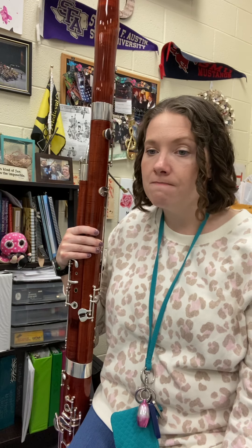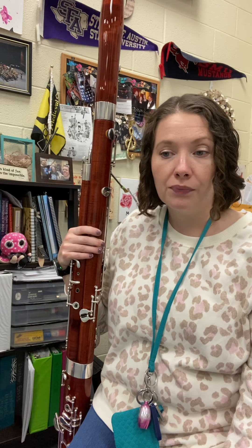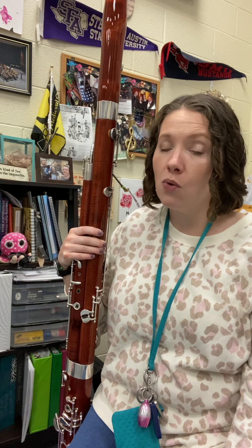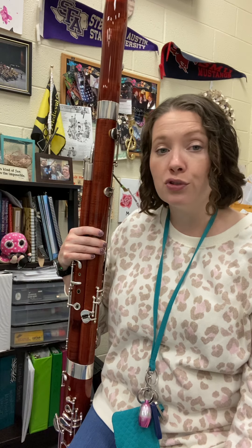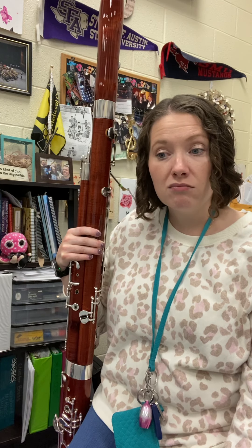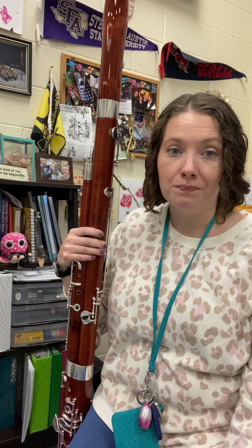Lots going on here. We've got a key signature — B-flats and E-flats, key of B-flat. We have a time signature that is 2/4. So when we count, the only things we're allowed to say are 1 or 2. And you have some quarter note ties across the bar line.